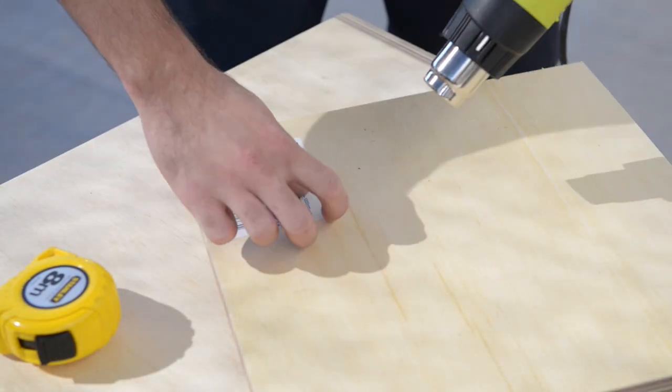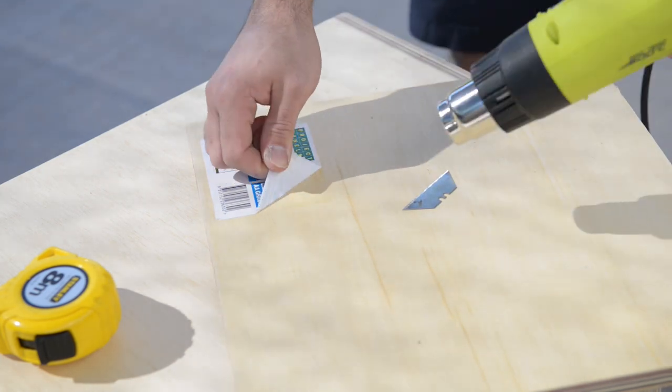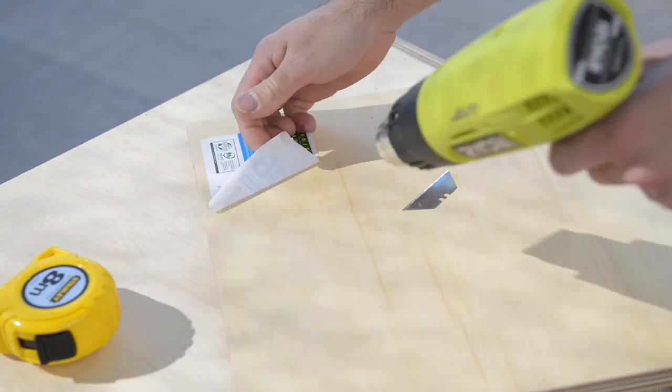Here's a little tip I learnt to get stickers off: use a hot air gun and peel back the sticker slowly. You might need to use a razor blade to get the uncooperative bits off.